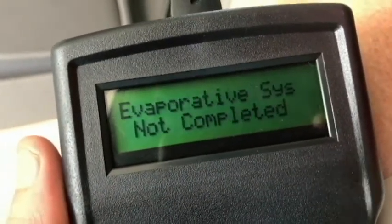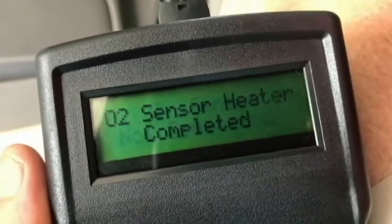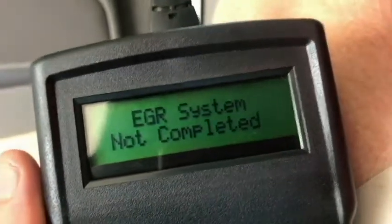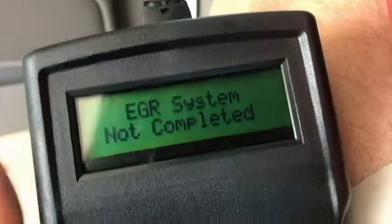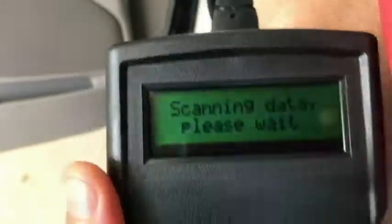I'm scanning my car. I think I have problems with the oxygen sensor — it says it's not completed, and I've been driving it for probably a thousand miles. We're going to go to codes here in just a second.